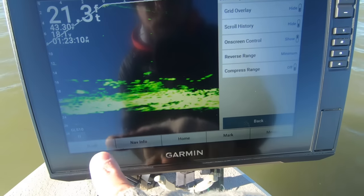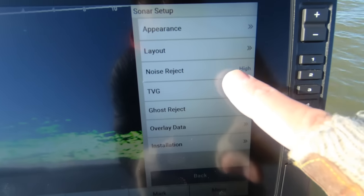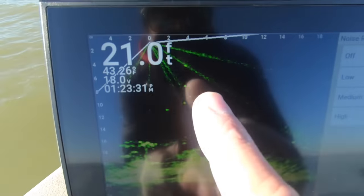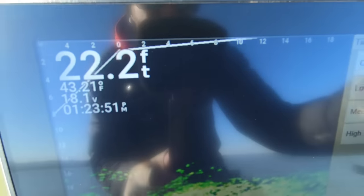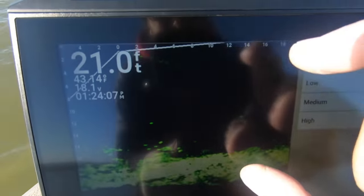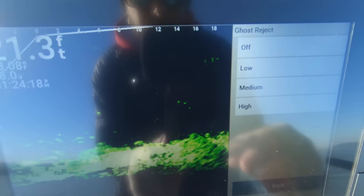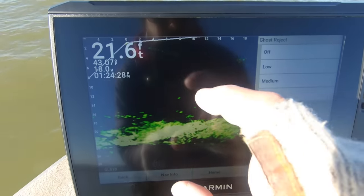Trails I always leave off — I don't want to see trails from the fish or jigs, it just creates more noise. Bottom fill I also leave off. Under Layout: grid overlay I leave off — I have a pretty good indication of how big fish are relative to my bait, and the grid overlay just creates more busyness. A lot of guys like it for gauging target size, but I leave mine off. Scroll history I leave on, show on-screen control. Noise reject I always leave on high — if you turn it off, you get a lot more noise and can see the beams from the transducer. TVG I leave off or on low. Ghost reject — a newer update — I leave off because it creates other issues that require adjusting other settings.